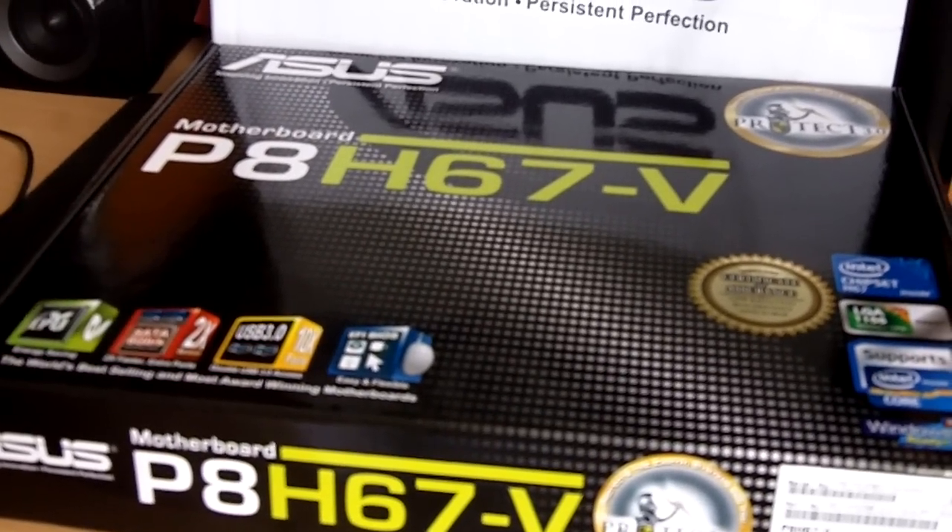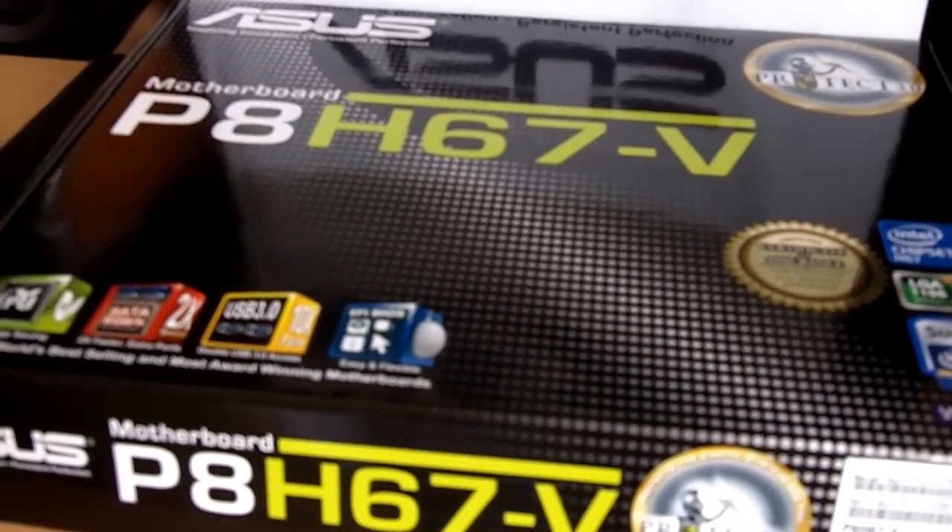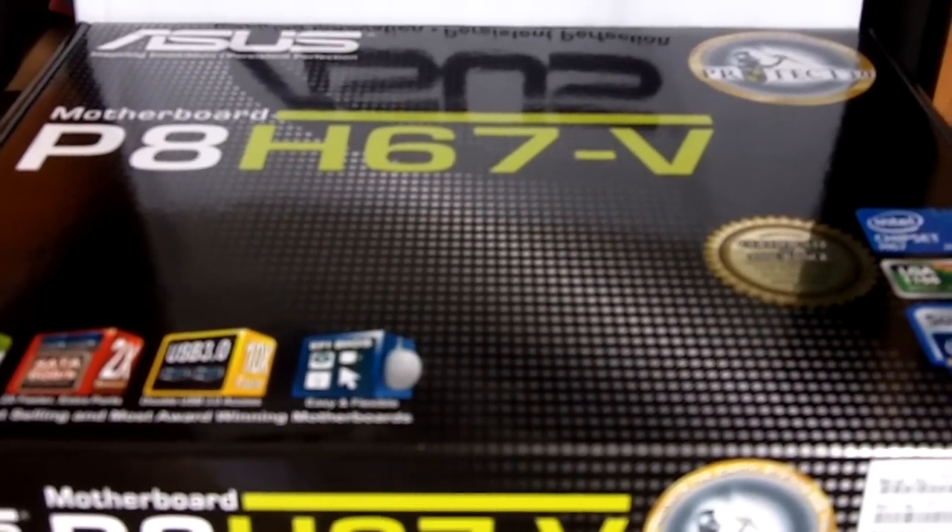Hello to all the viewers of TechGeekSG. Today we have the P8H67-V motherboard from ASUS, and I'm going to do an unboxing.